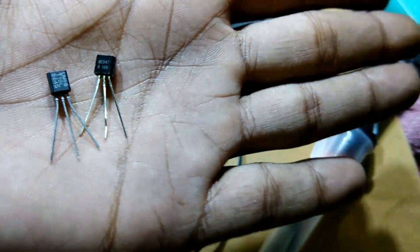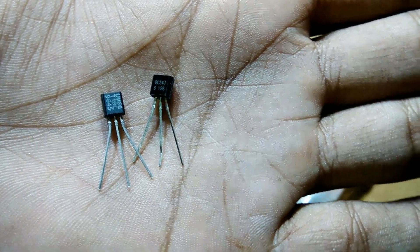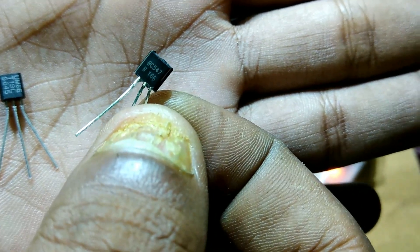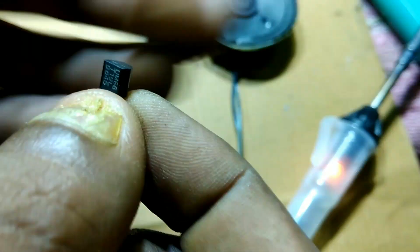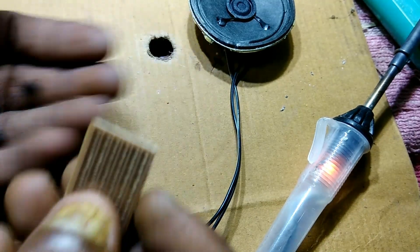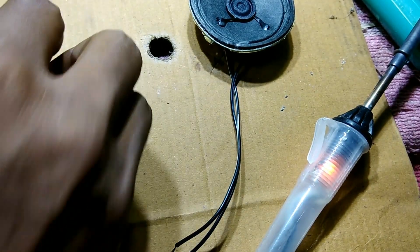I have some small parts here. This is BC547, a small low power transistor. And this is a music IC, it's UM66. I also have a small piece of breadboard.